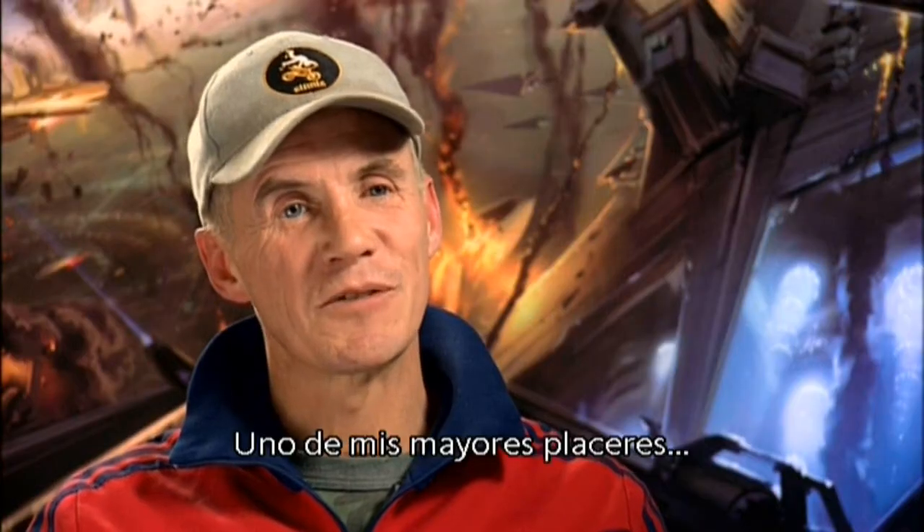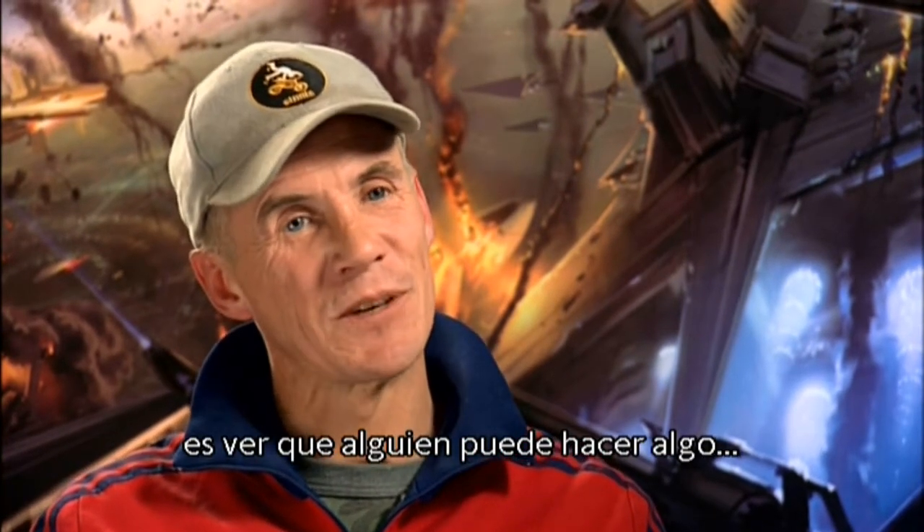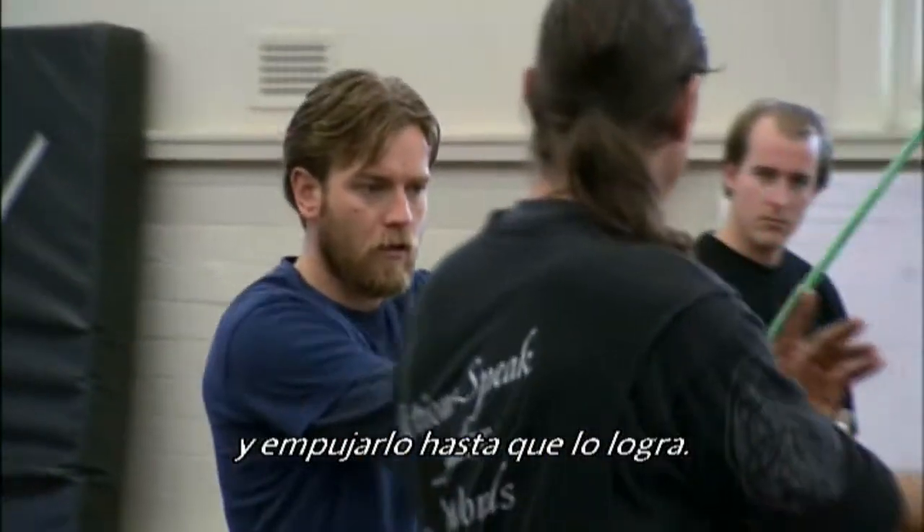One of the greatest pleasures I get is seeing that somebody can do something, even if they don't think they can do it themselves, and pushing them through it.